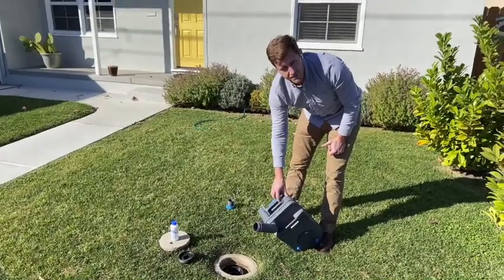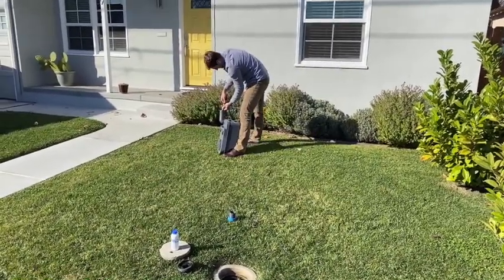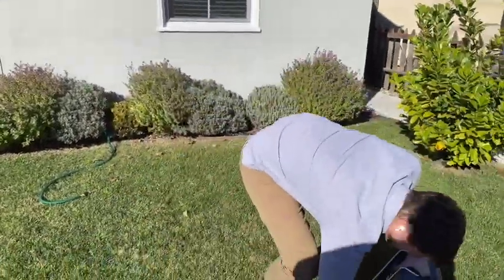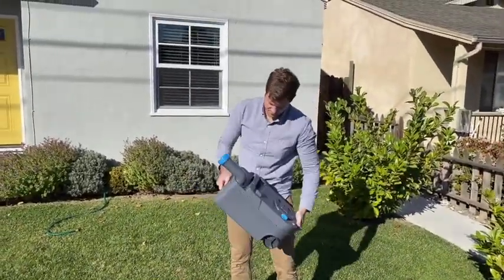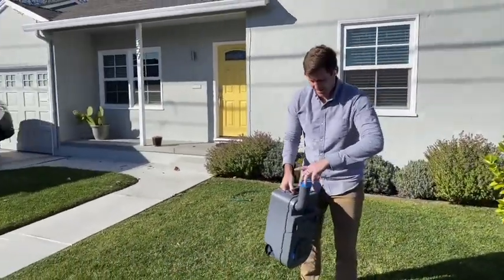Once empty, I fill with a little bit of water, maybe about a third full, and rinse it out. To rinse, I put the cap back on, shake it, and empty again.